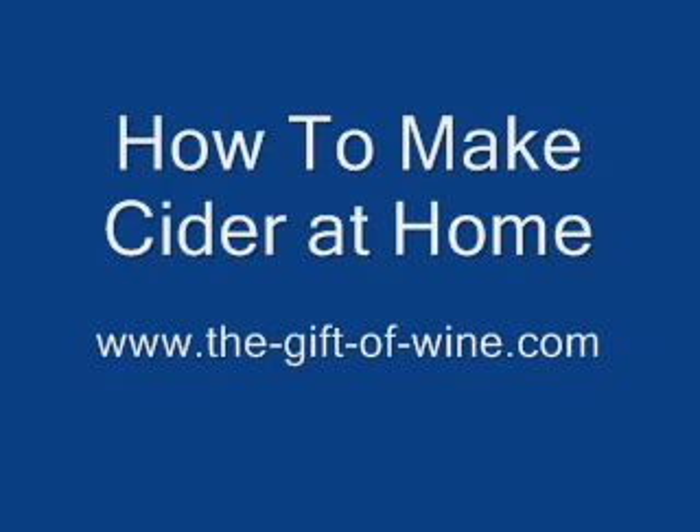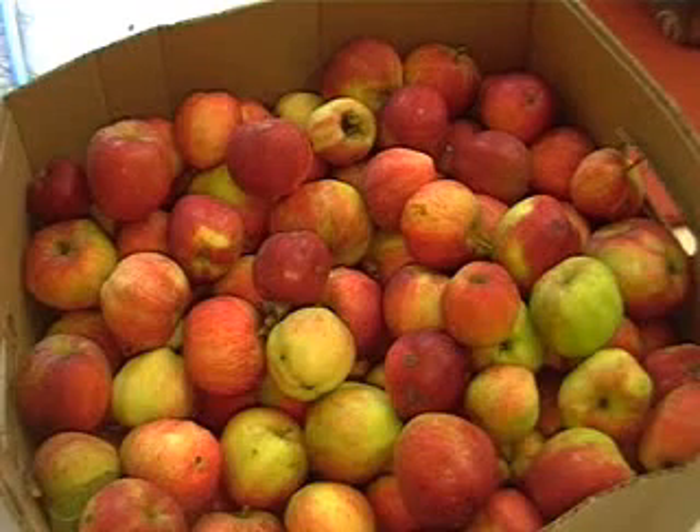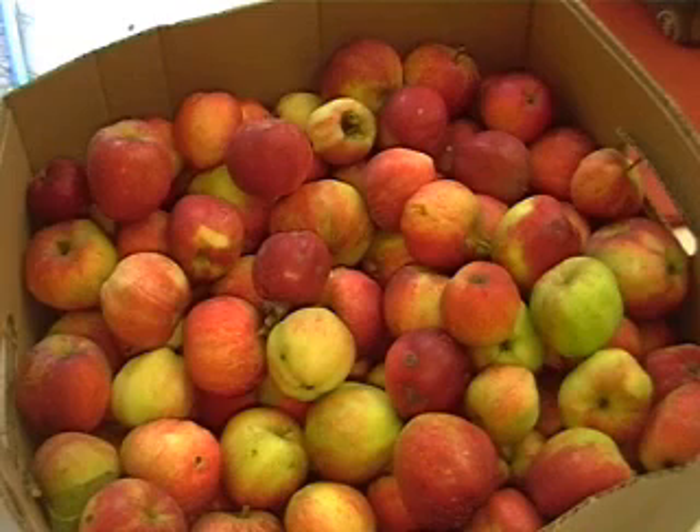Welcome to How to Make Cider at Home, sponsored by thegiftofwine.com. Step 1: Get some apples. You'll need about 18 pounds of apples for every gallon that you make.